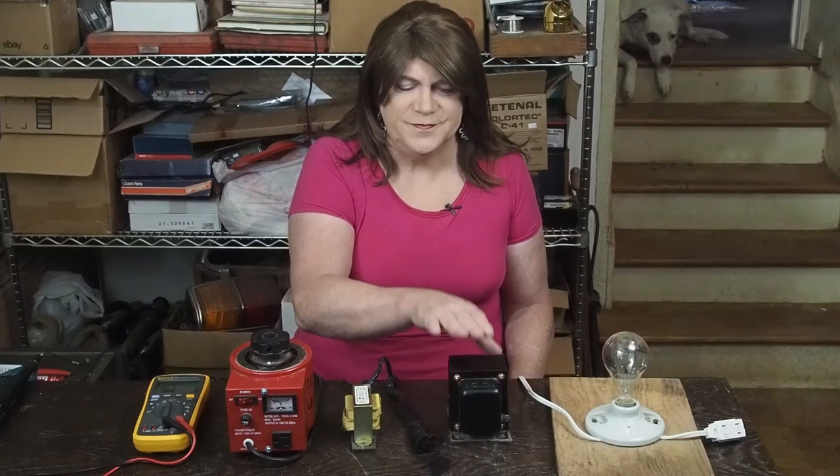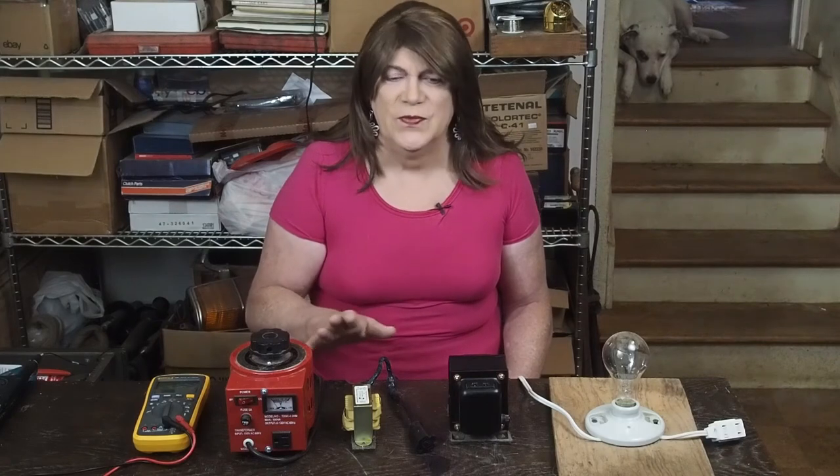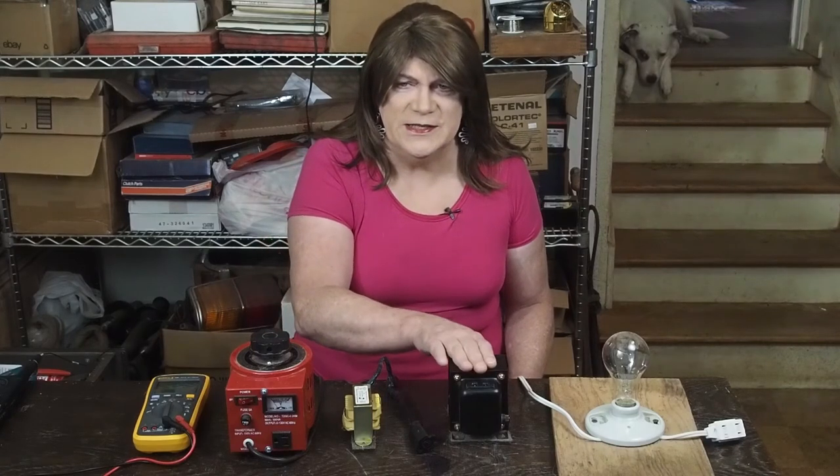The isolation transformer is also very useful when working with an oscilloscope. The clip-on lead and the outside of the BNC connector are referenced to ground through the ground lug on the oscilloscope. Having an isolation transformer in line with the device under test (DUT) helps prevent a conflict between the oscilloscope's ground and the ground of the device under test, which could blow up your oscilloscope. So this protects both you and any sensitive measurement equipment.